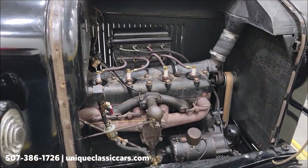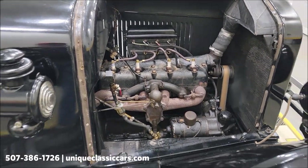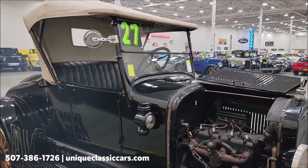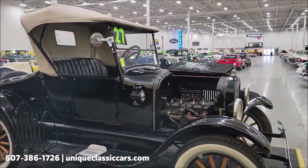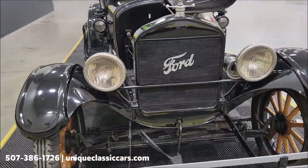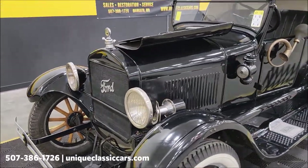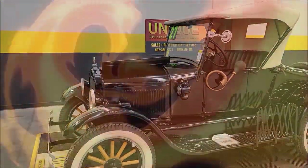Take a peek at the engine — pretty cool. There you go, 1927 Model T. Give us a call at 507-386-1726, Unique Classic Cars dot com. Click the link down below in the description and it'll take you right there. Remember, we do consider trades, financing is available, and we can assist with transportation on this beauty. Give us a call.